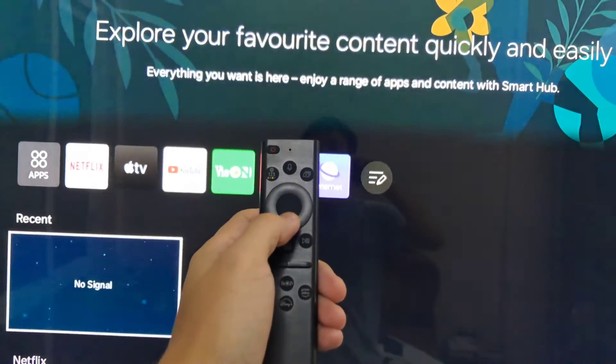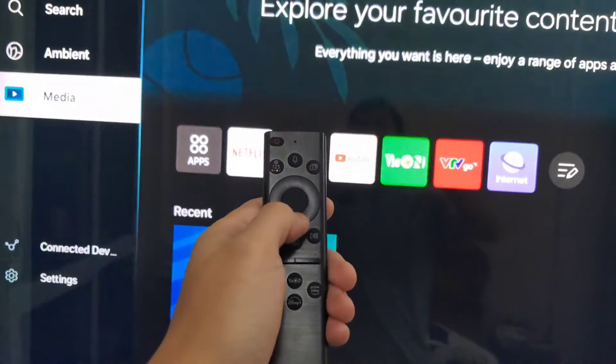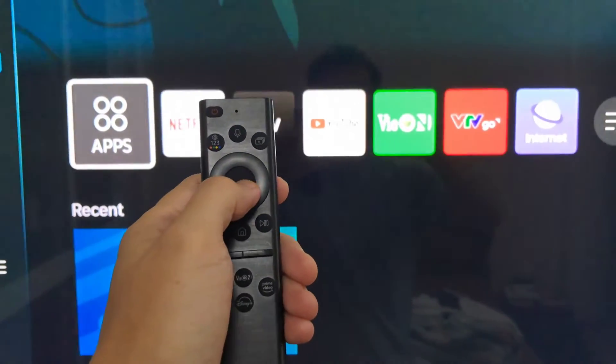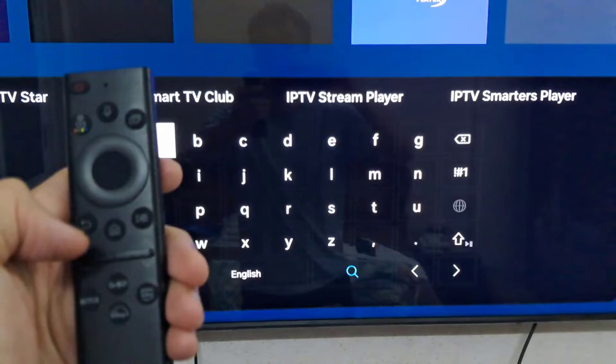First of all, you need to click on Apps, and then click on App Search.